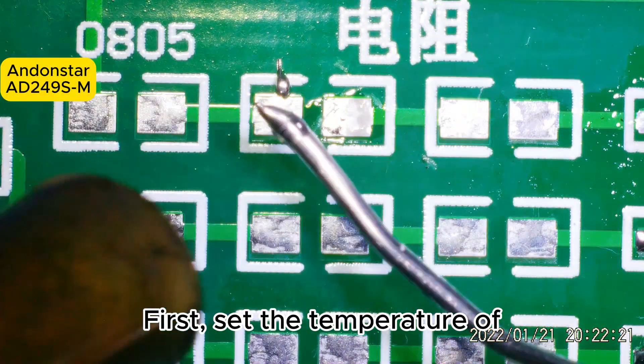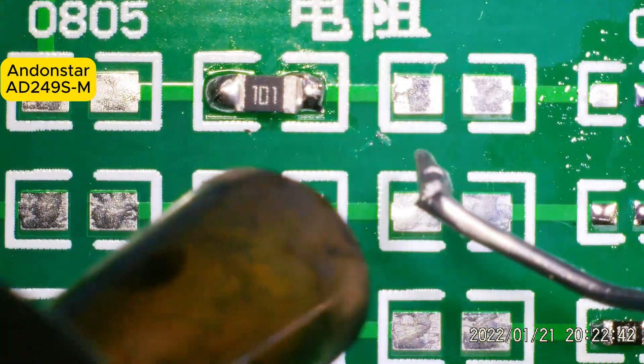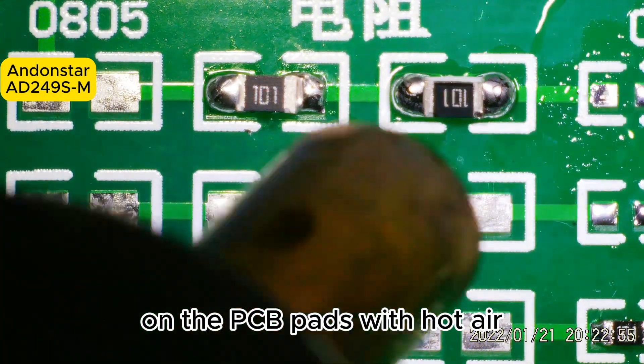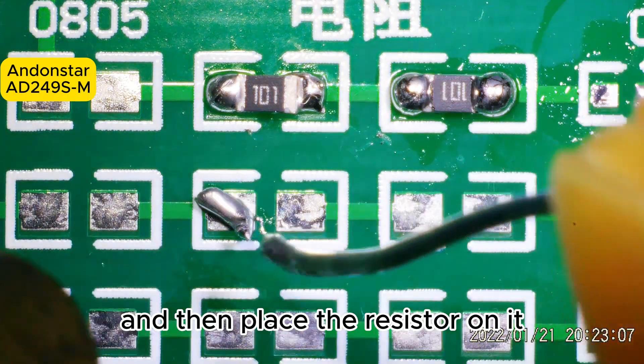First, set the temperature of the hot air gun to 380 degrees Celsius. Then, the hot air gun melts the solder wire on the PCB pads with hot air. Heat the solder pads to melt the solder, and then place the resistor on it.